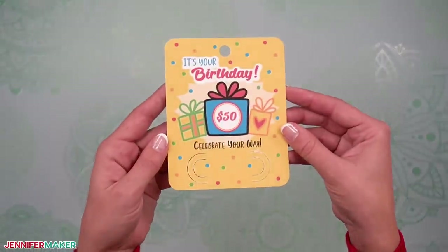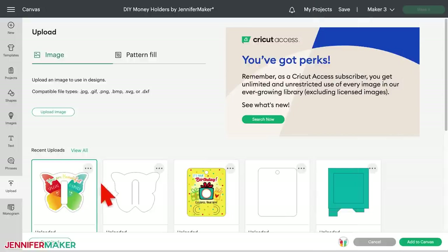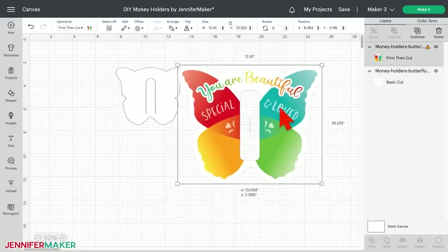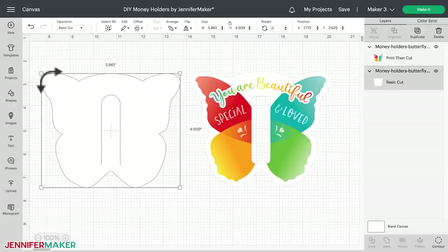When the design is cut, unload the mat and flip it over and roll the mat back to release the card stock. This helps prevent the material from curling and ripping. Use your scraper to remove any small pieces of card stock left on the mat. Follow the same steps to cut and remove the back of your card. Here's what the cut pieces for the front and back of my birthday card stock card look like. Now let's do the butterfly shaped money holder with the plastic dome variation. Upload the SVG and PNG files just like you did for the birthday card. Click on the back layer to find the dimensions — six inches wide by five inches tall.